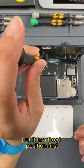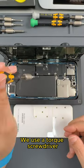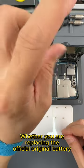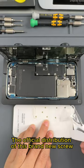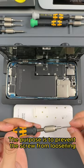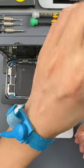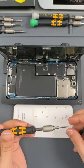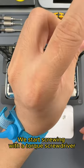Put the bezel in a fixed position first. After screwing all the screws, we use a torque screwdriver. Whether you are replacing the official original battery or screen, the official distribution includes brand new screws — the purpose is to prevent the screws from loosening. Brand new screws come with new screw glue on them. All screws have been screwed and we finish tightening with the torque screwdriver.